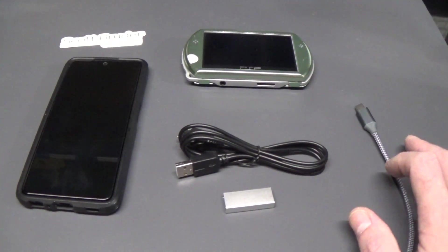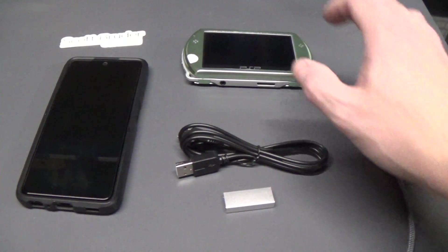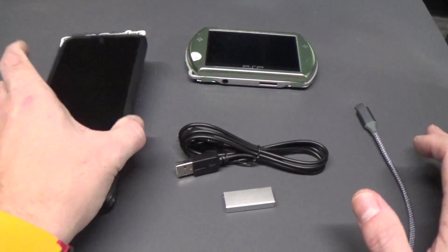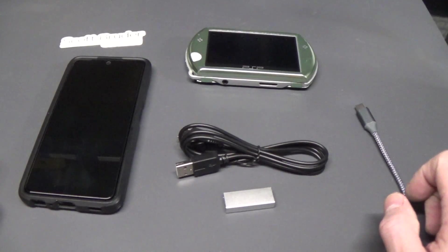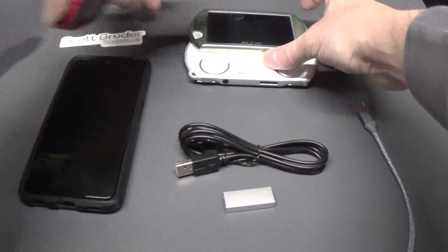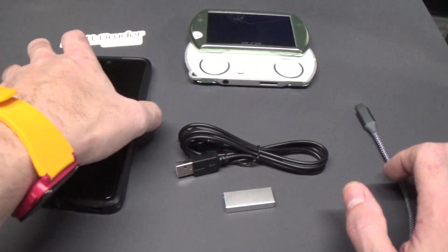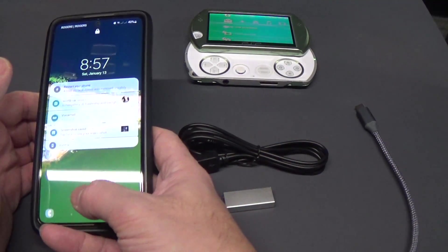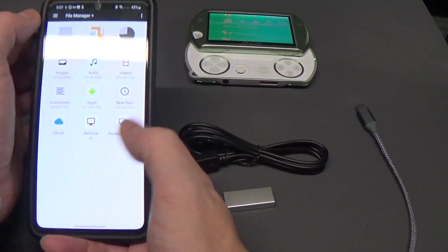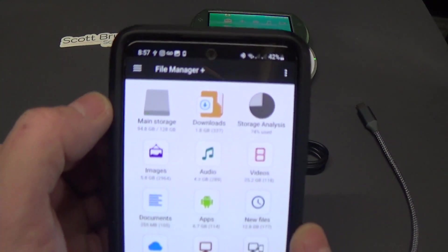Hi, Scott Berger here. What I'm going to do today is show you how to access your PSP Go using an Android Smartphone. The things you need are the PSP Go — open it up — an Android Smartphone, and an application I like to use called File Manager Plus.